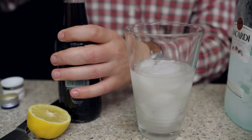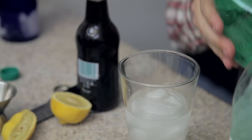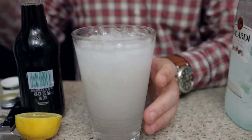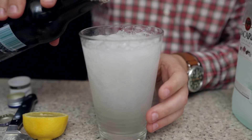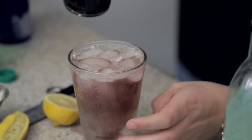So instead of just grape soda, I'm going to give it a little bit of a Sprite base, and then I'm just going to top it with the grape and just float that grape on like that.